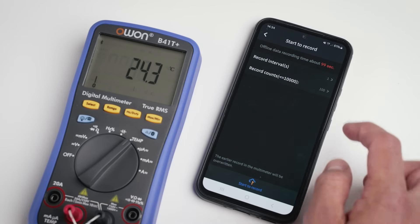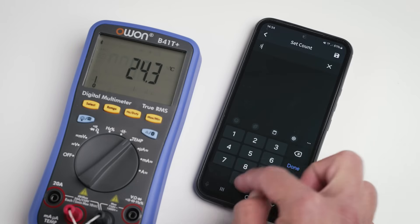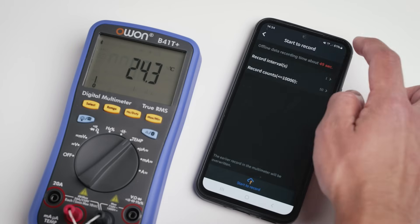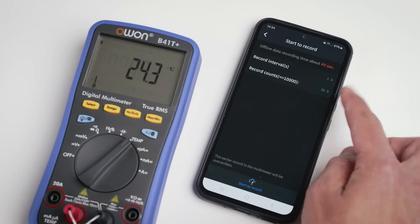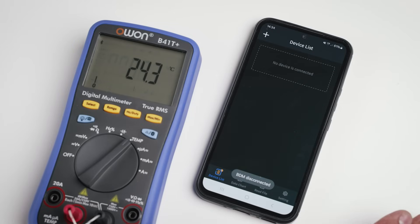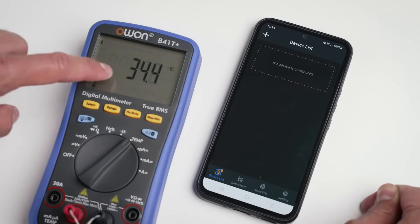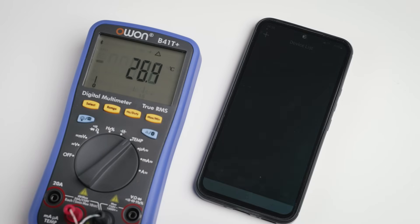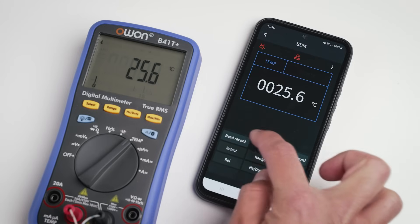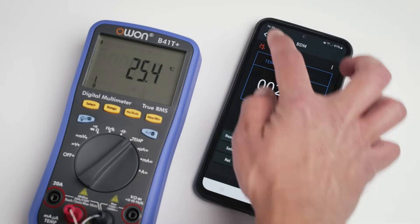To start an offline recording, press start record, choose the record interval and count, then press start. The device disconnects during the recording period to preserve battery life, and when the recording is finished the meter will beep. To retrieve the data — which is saved into the meter's memory — press read recordings, download them, and in the read file screen you have your offline measurements.